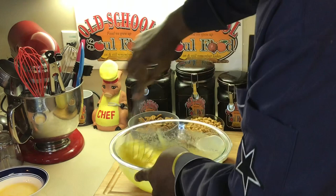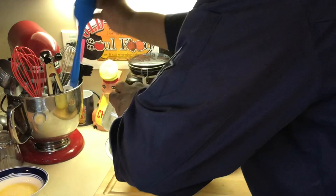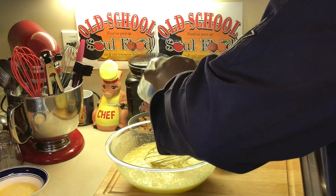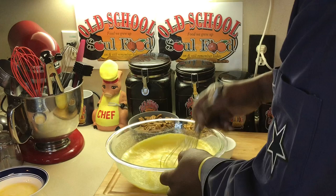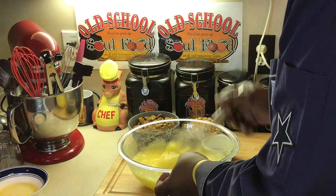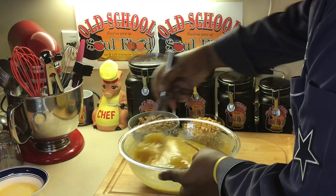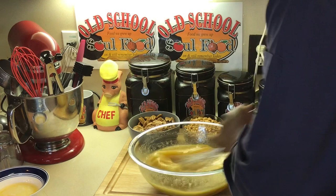Kind of mix that up there and get that sugar fully incorporated. This is so easy y'all. I'm going to put my Karo syrup in here — make sure I get it all out of there. You can use dark Karo if you want to, but I prefer to use the light. A little vanilla in here. See how easy this is y'all — don't even need a mixer.